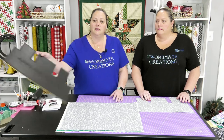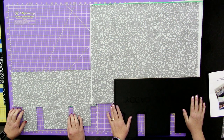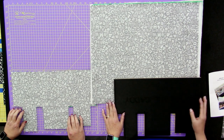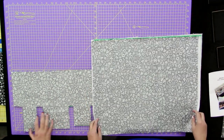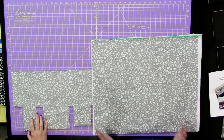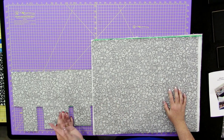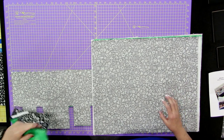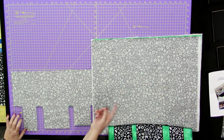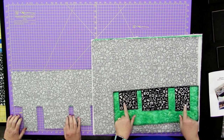We're going to be using this airplane caddy template, and three fat quarters and a piece of batting. I'll show you how to layer it. We're going to be calling them main fabric and pocket fabric. On this particular one, I want the greenish to be my main fabric and the black will be my pocket fabric.